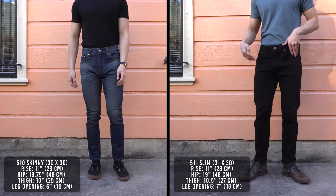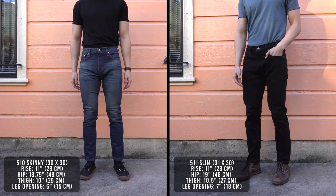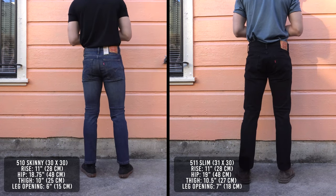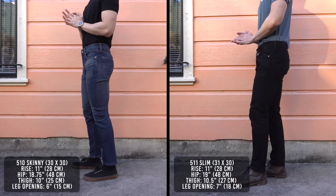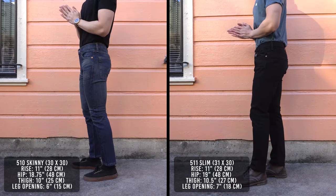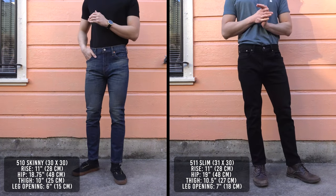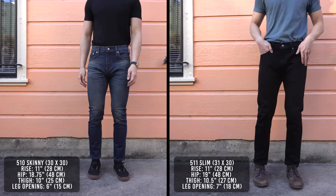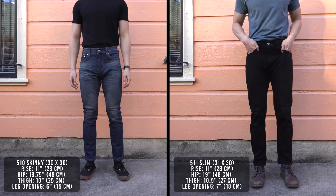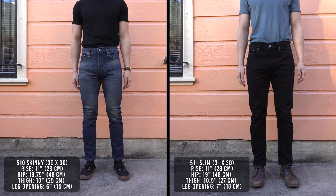As for the differences between the 510 and 511 — quick disclaimer: the 511 I'm wearing is a size 31 compared to size 30 on the 510, but the measurements have been adjusted to reflect if the 511 were in a size 30. The hip opening is very similar — there's only a quarter inch difference. In the thighs, there's a half inch larger opening on the 511. For the leg opening, the 511 has a one inch larger leg opening than the 510. The differences in the thigh and leg don't seem like much, but it really does make a difference in terms of comfort and fit.